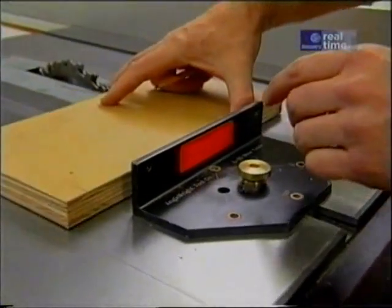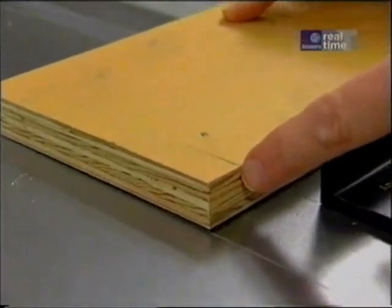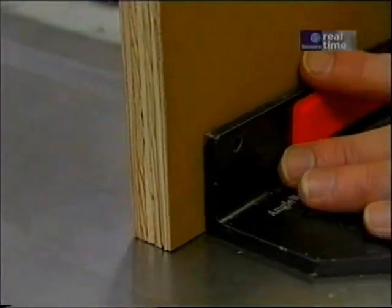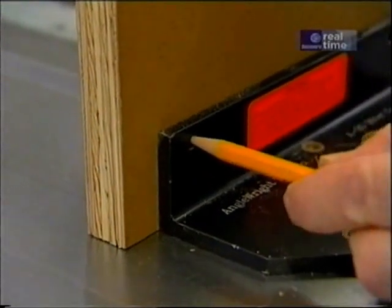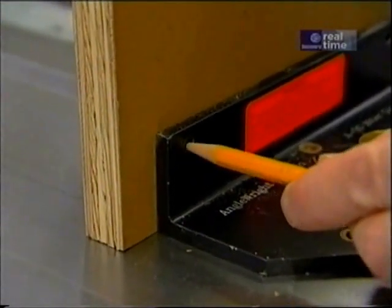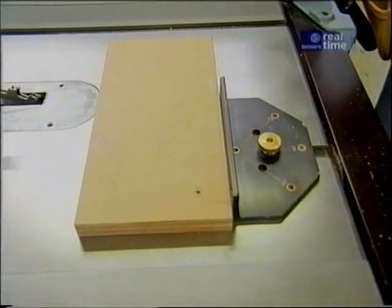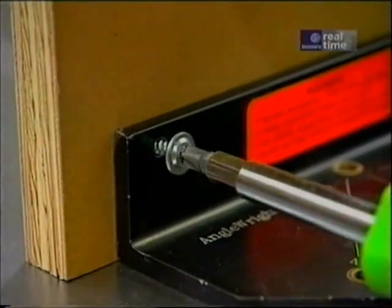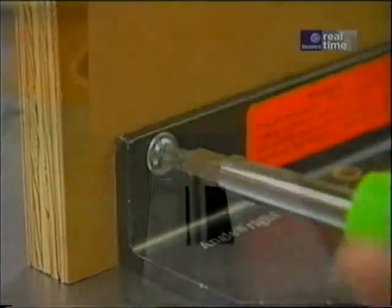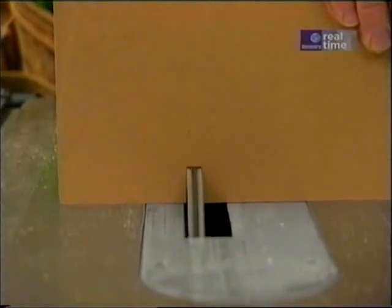I start out with a piece of three-quarter-inch MDO and I've put a pencil line that's exactly three-quarters of an inch from the left-hand end. I bring that pencil line even with the end of my miter gauge and put a pencil mark for one of the screws. Almost all miter gauges have a place for screws. Now I just pre-drill the hole and attach it to the miter gauge with just one pan-head screw. The height of the dado is just a little over three-quarters of an inch. Let's make one pass through the back.